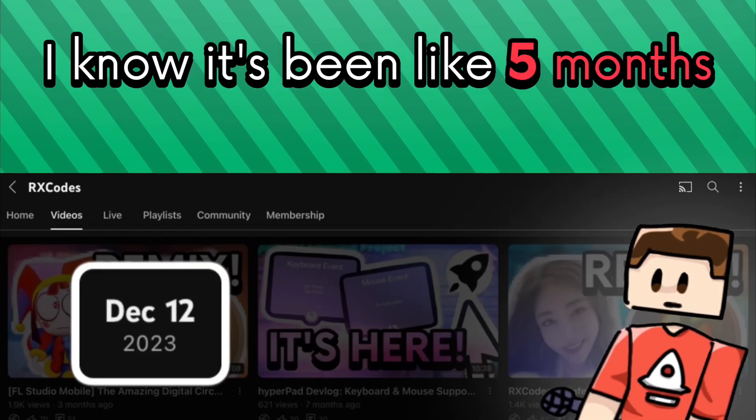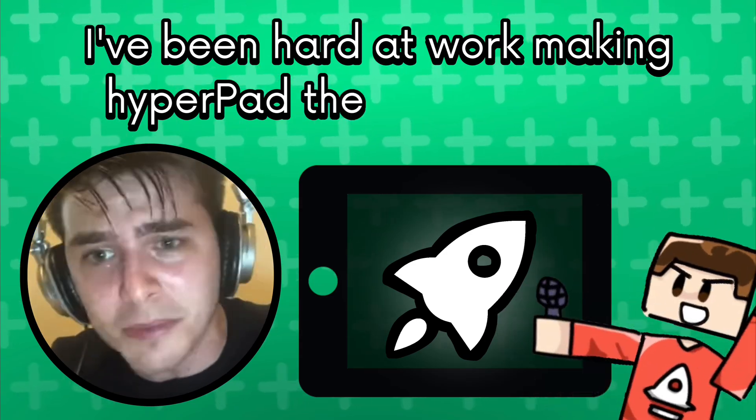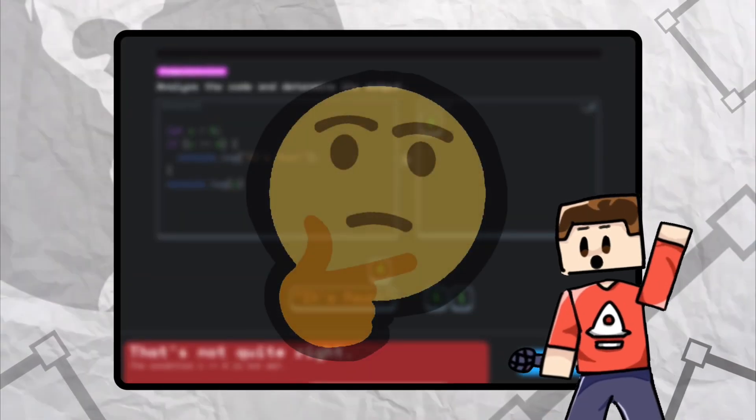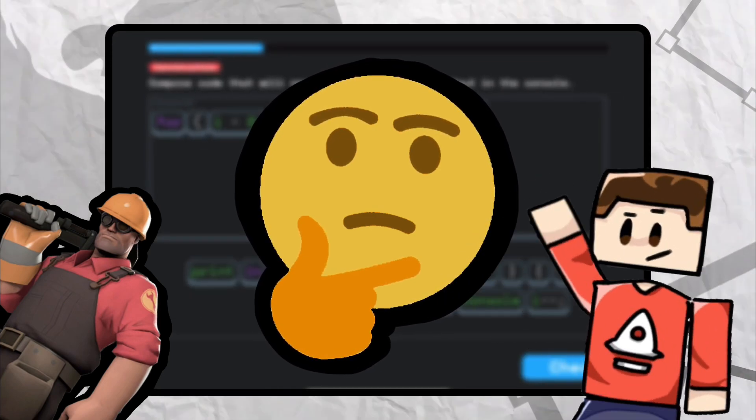Hey guys! I know it's been like 5 months since I made my last video. I've been hard at work making Hyperpad the best it can be. I'm also working with other companies on side projects. There's just a bunch of cool stuff that I can't tell you guys about, but here's what I can reveal.